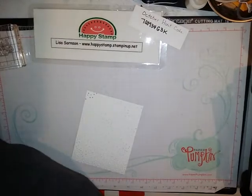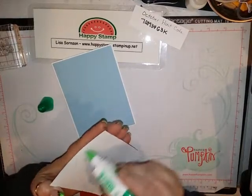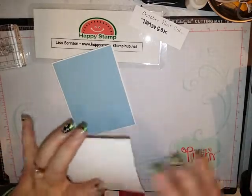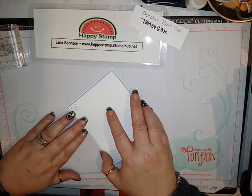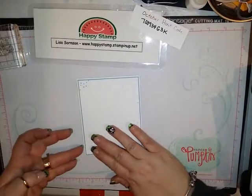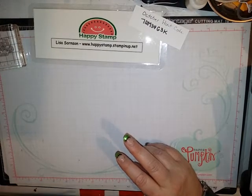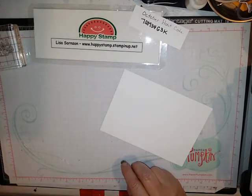This can go right on top of your card here. I'm using wet glue so that I can wiggle it around and try to get an even border on all four sides as best I can. That just goes down like this. Now I need just a scrap of regular whisper white, and I'm going to bring in my Stamparatus.